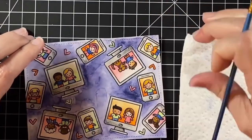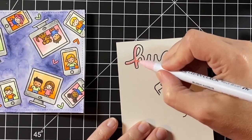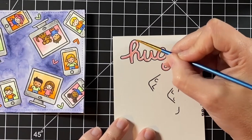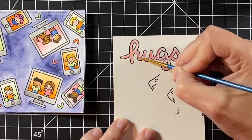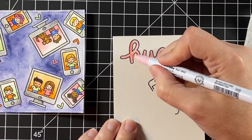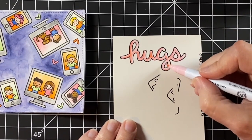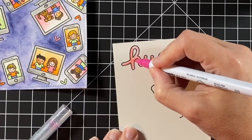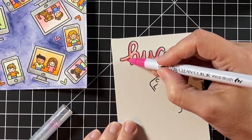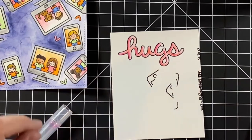Now with the background ready to go, I'm going to color in the scripty bubble sentiment — the hugs. I'm adding the color with light pink and I'll take my paint brush and just a little bit of water to move that around. The scripty bubble sentiment set is great for making bubbles out of the words, but they also just look great on their own. I wanted this to be a bit darker, so I added some regular pink and then blended that in with the light pink to give a little more oomph to the sentiment.